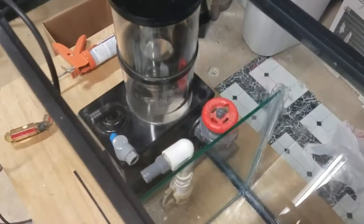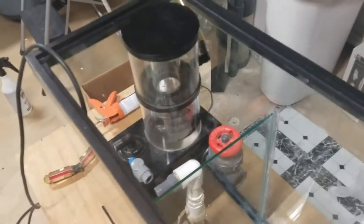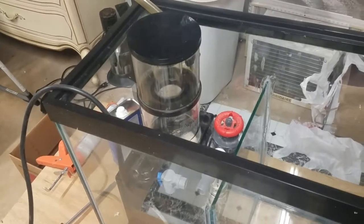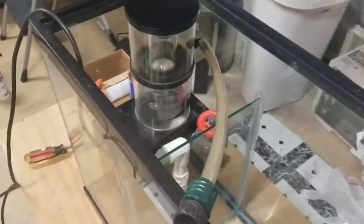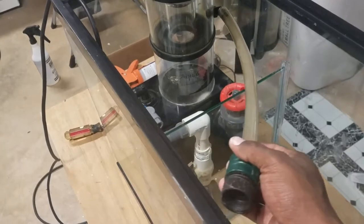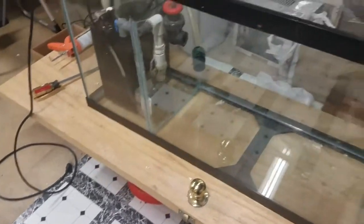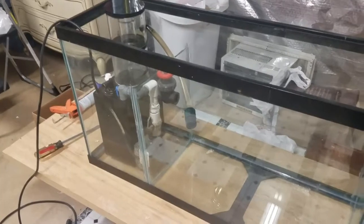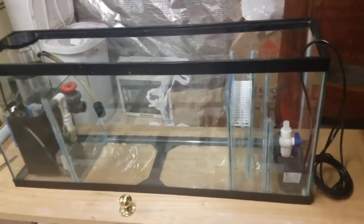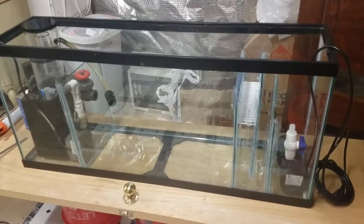By the way, the skimmer - this is an oldie but goodie. It's an AquaC EV-180. It's got the adjustable gate valve and a container that drops down for the skimmate, so that could be dropped into a separate container. Everything's looking good, and we'll upload this video. Next thing I'll be doing is a water test.